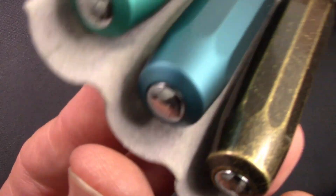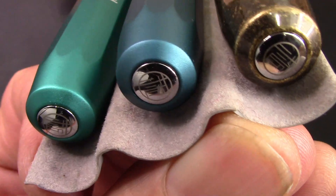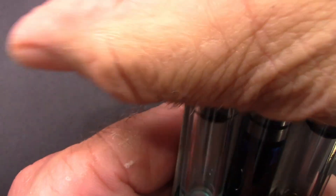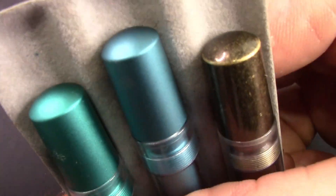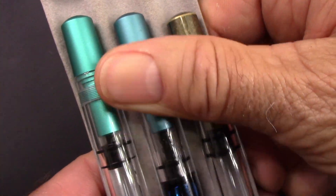They all have that Moonman logoed insert into the top of the cap, and the blind cap is basically just a simple blind cap — the same material as the cap and section as they slide around.